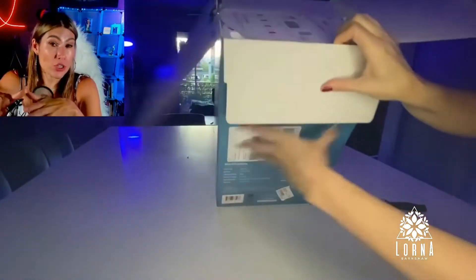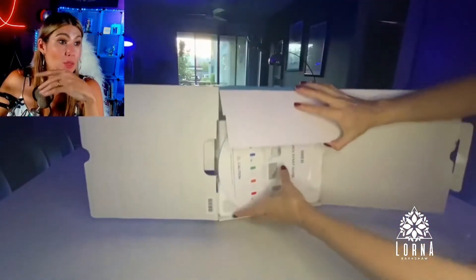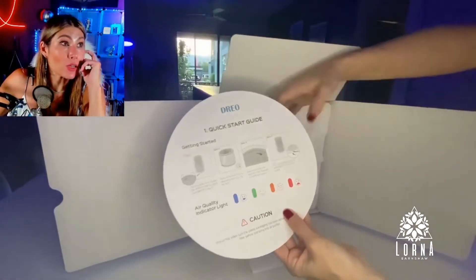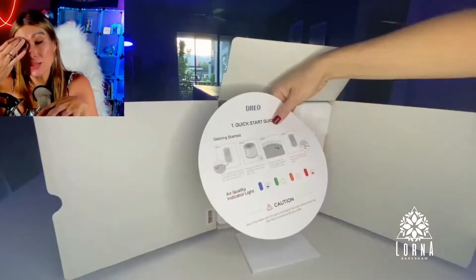This makes it more efficient and not so loud. Sometimes air purifiers can be really noisy and loud. I don't like it when it's too loud, so I like that this makes it more efficient.